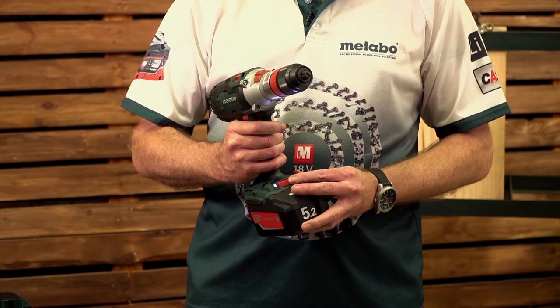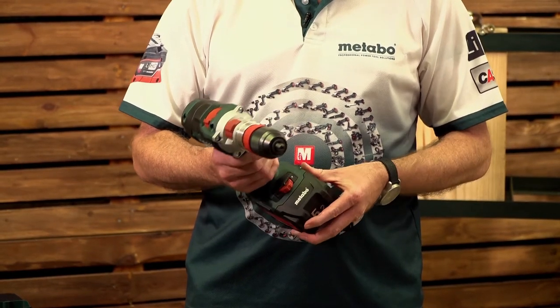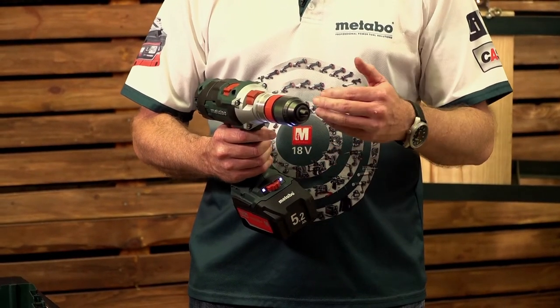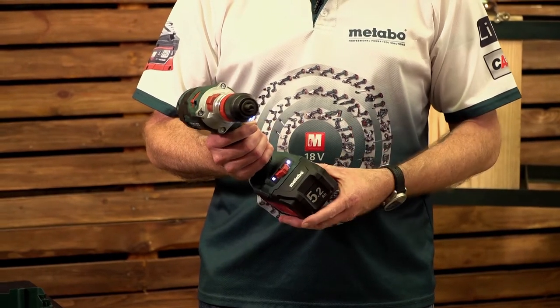You have from 1 to 10 torque settings, and right at the back you have the impulse function. This impulse feature is for when you're taking a screw out that has a stripped head — special features like that.